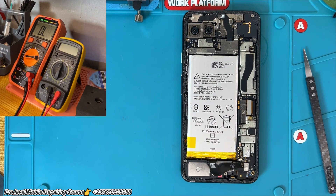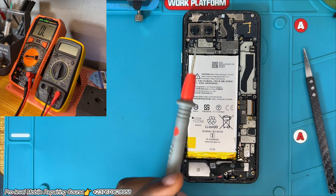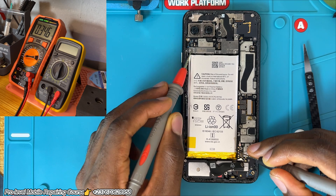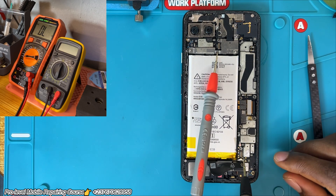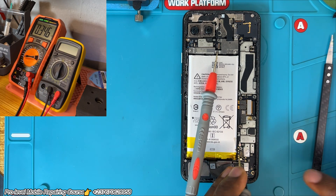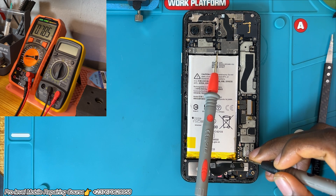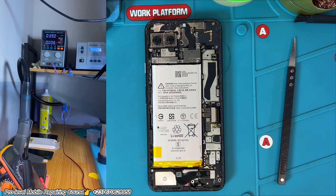Let's set our multimeter to diode mode, which is buzzer mode — diode mode and buzzer mode integrated. We use our red probe, perform a cold testing: red probe to the GND, and we use the black probe and place it on the V-BAT. That reading — 3.46 — that's a good reading. It shows that there is no short in the mobile PCB, specifically no short in the primary section, which is the phone's V-BAT line. We also test the battery ID and the BTEM, which is the battery temperature signal line, and the reading is okay.